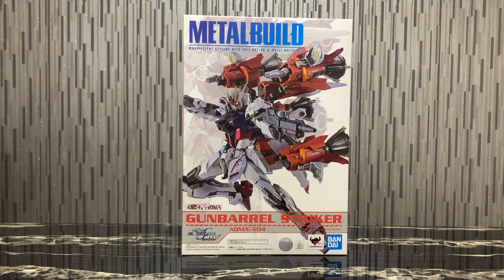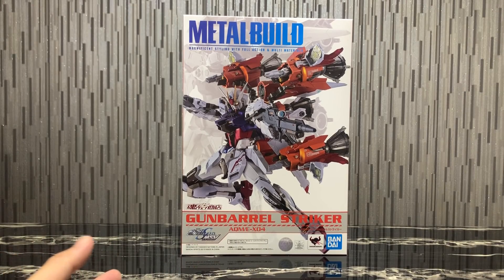Hello everybody, this is Charles and I'm back with another toy review, this time for Bandai's Metal Build Gun Barrel Striker. I just got this delivered to me yesterday and I'm really excited to bring the video review to you. First of all, I really like the box art of the Gun Barrel Striker — it's really nice.